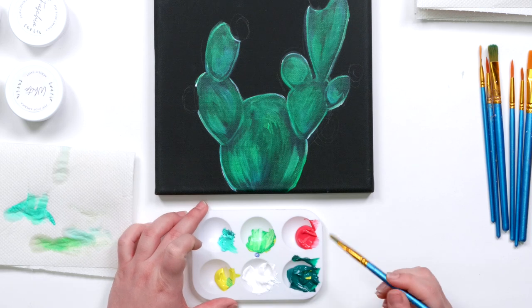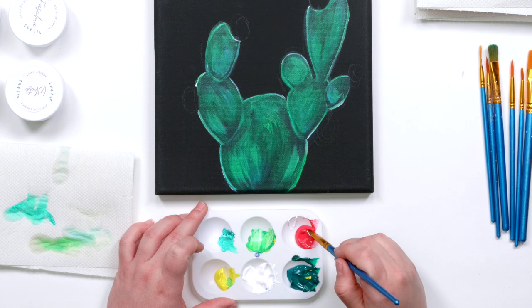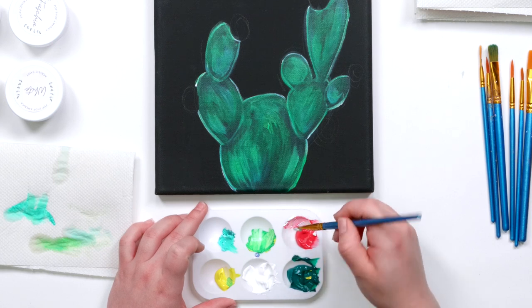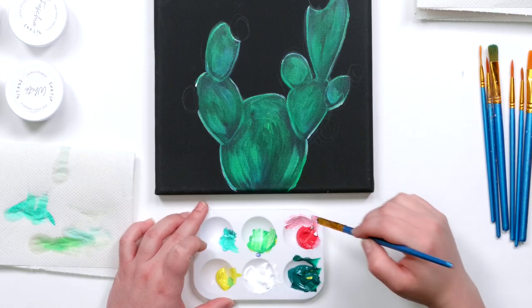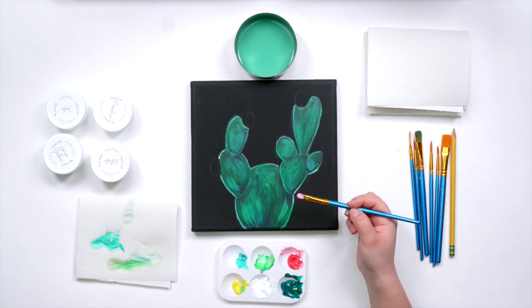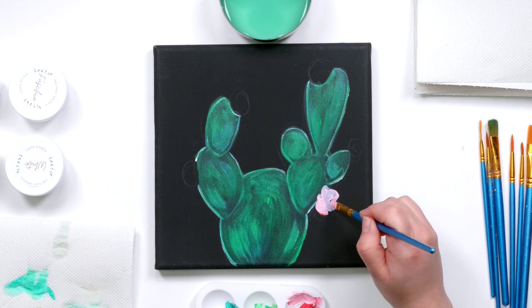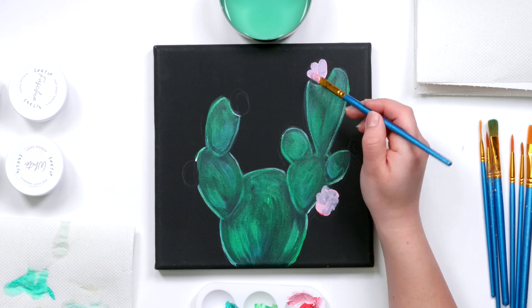For the next step I'm going to start on the flowers. For this piece I'm going to make them a pink color, so I'm going to take that pink and mix it with a little bit of white. I marked out loosely where I want the flowers to be during my sketch, so I'm going to start off by using the filbert shaped brush — the smaller size in the package — and just start twisting my brush to imitate the shape of petals.